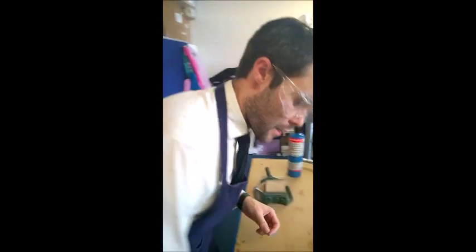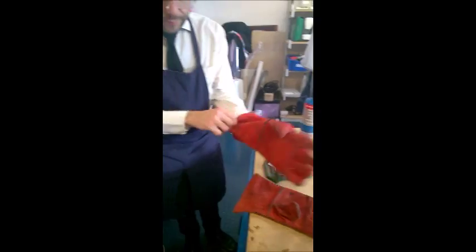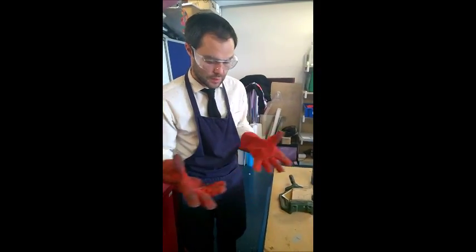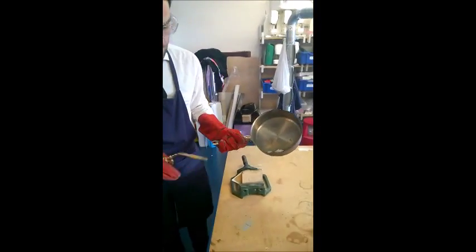First of all, we need to check this workspace is completely clear. In terms of health and safety, I've got an apron on, I've got goggles on, and I'm also going to put some gauntlets on to make sure that any molten pewter is not going to fly up and burn me.